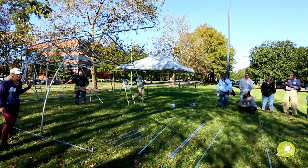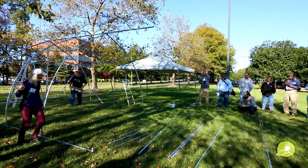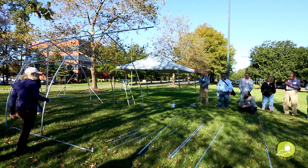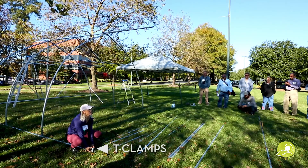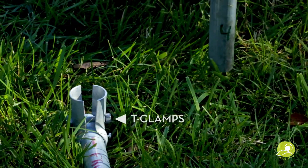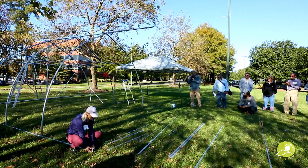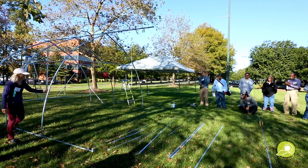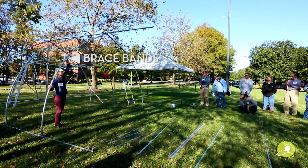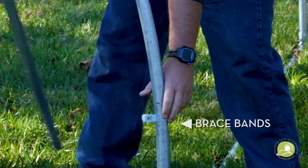The secret here — do we have any examples of the T-clamps and brace bands? All of this is being held together by these T-clamps. You can find these in the fencing department or online. This T-clamp here is holding the side hoop in place, and then we have these brace bands, which hold any other attachment in place.